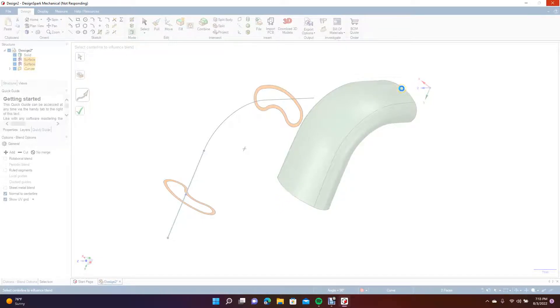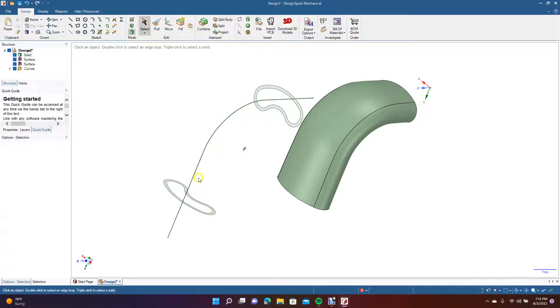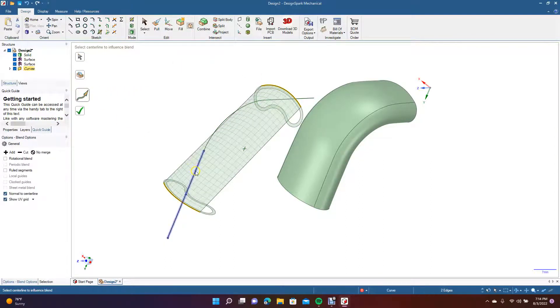Blend this line here to the line over there, then do the sides, then do the bottom — eventually you've got a piece. It's an option when you keep getting error messages in Design Spark. It looked like it wanted to try to blend but it came out funky, so in this situation you just select the two opposing sides, blend, and follow the guide.